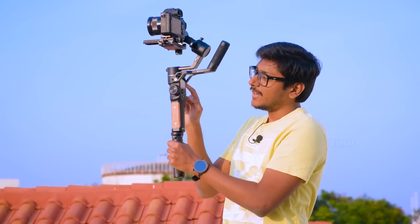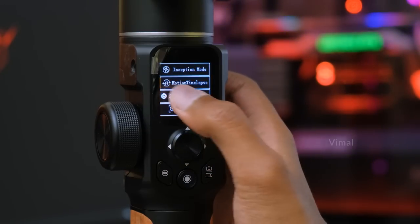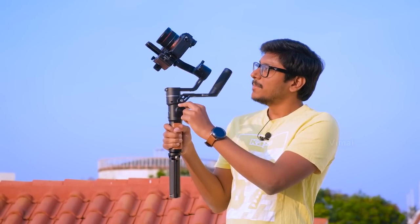Now let me tell you about the different modes available. This gimbal comes with a lot of different modes — all four common modes: pan follow, all follow, pan and tilt follow, as well as all lock mode. Along with those you also have inception mode, portrait mode, selfie mode, and more. I really like this touchscreen — it's an LCD touchscreen, bright, sharp, and easily visible even in bright lighting conditions. Simply by touching it you can change the mode of the gimbal. This smart control wheel lets you completely control the gimbal movements — you can control the tilt angle or pan angle, and it's very smooth.